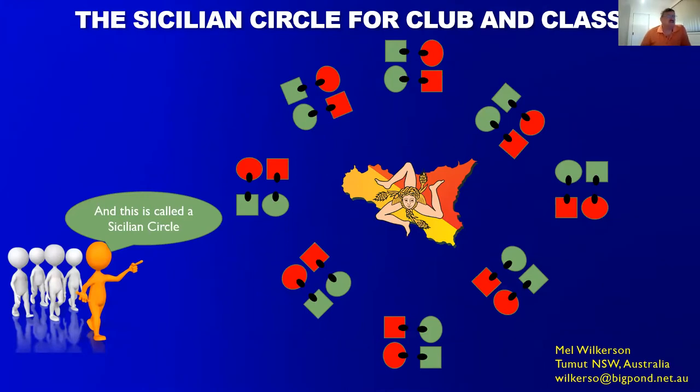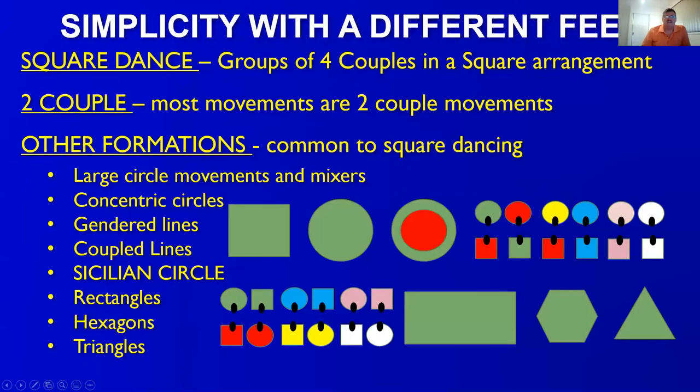What we're going to talk about is using the Sicilian circle at club and class level. There's been a lot of questions regarding its use, especially at class level as opposed to using squares or facing couples for teaching. The truth is squares are great tools, facing couples are great tools, and the Sicilian circle is great for maximizing participation. All of these — squares, facing couples, line circles — are just tools to aid learning, especially at the new dancer level.